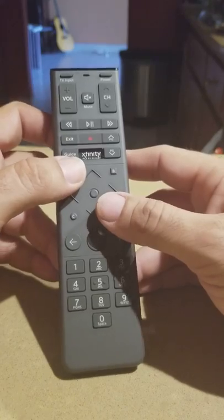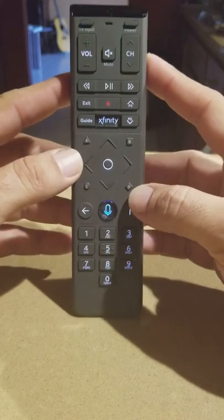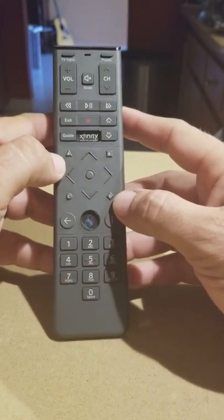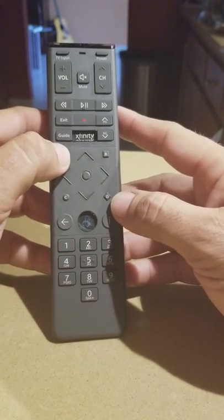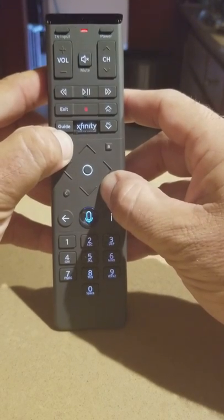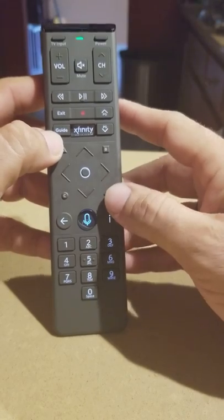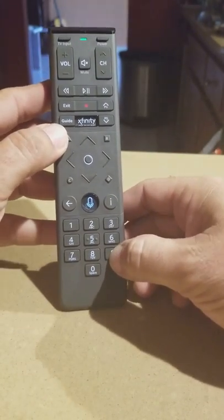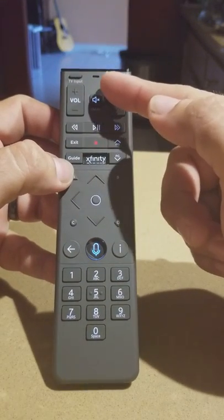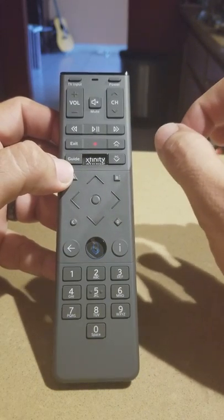It's very easy when you get this remote. To reset it to factory settings, you're going to hit the letters A and D at the same time and keep them pressed until it flashes green. Then you're going to click 9, 8, 1 — you saw the two lights flashing — and that will bring the remote back to factory settings.